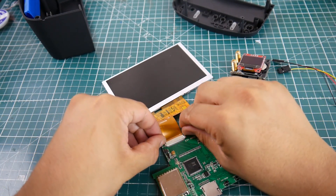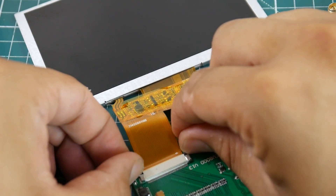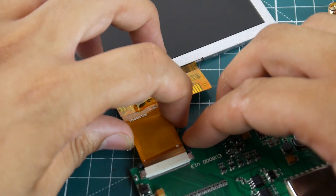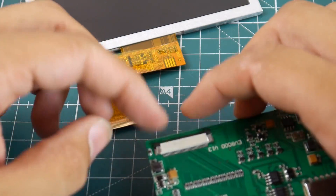The next step is to remove the screen. Just pull these little black plastic dots here, just slightly — one of them already broke on me, so very slowly. Then go ahead and pull this off. You don't use much force; if you're using a lot of force, you're doing something wrong. See, mine already broke, so you don't want to break both sides.